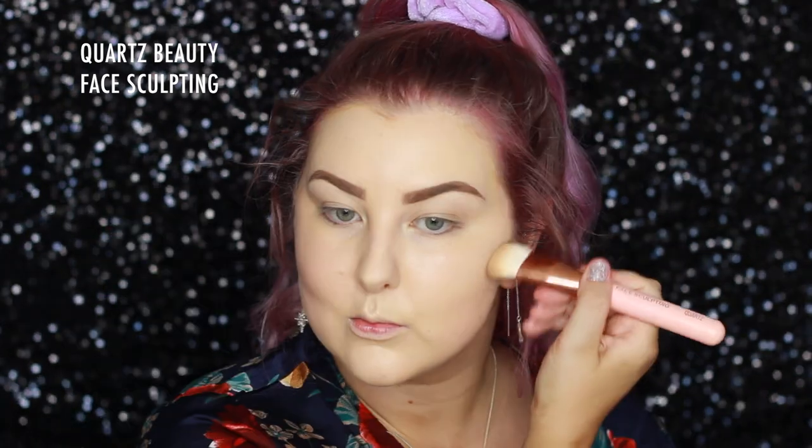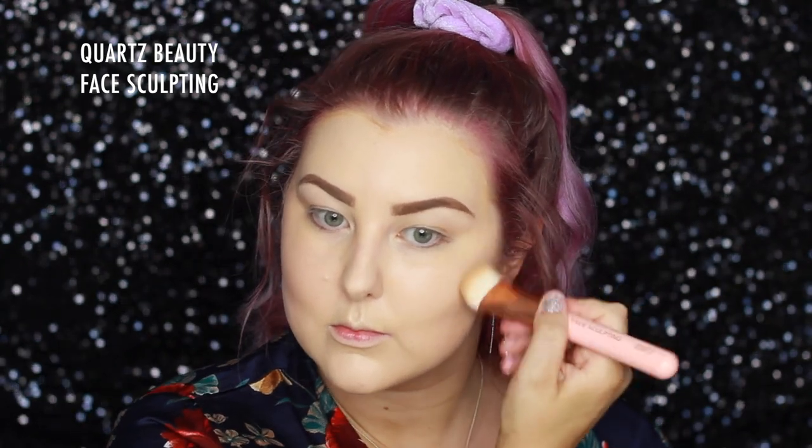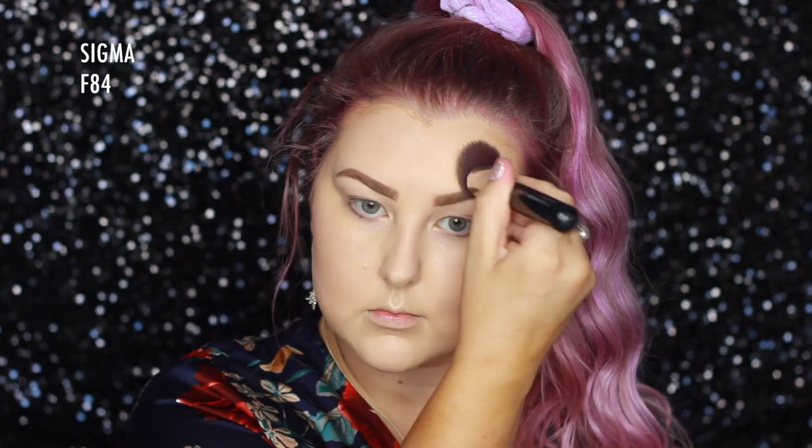Then I'm going in with the Tartist Pro Glow Palette using the Cream Contour and a Quartz Beauty Face Sculpting Brush, just chiseling out my cheekbones and popping some of that around my hairline, temples, and just everywhere basically. Then going back with my foundation brush to blend.